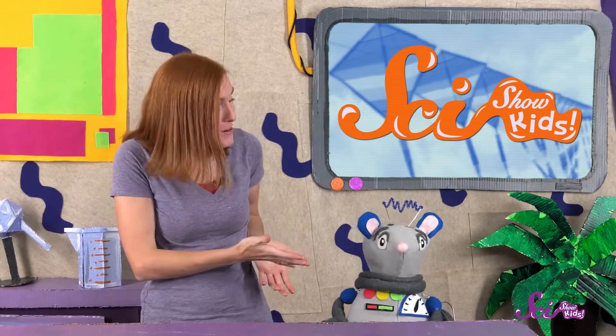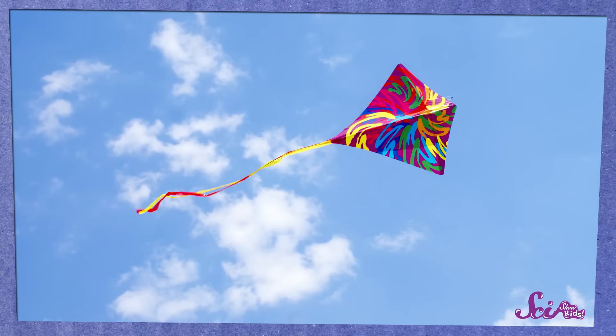It's a beautiful day! So, Squeaks and I are just about to go to the park and do one of our favorite summer activities: fly kites!